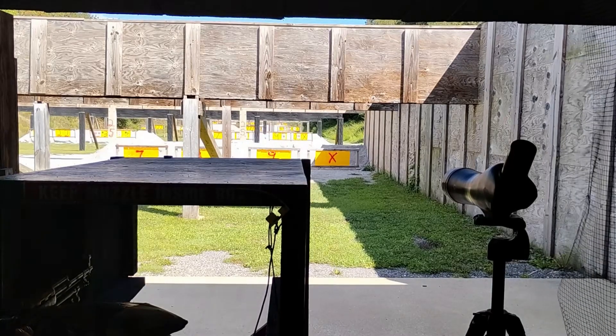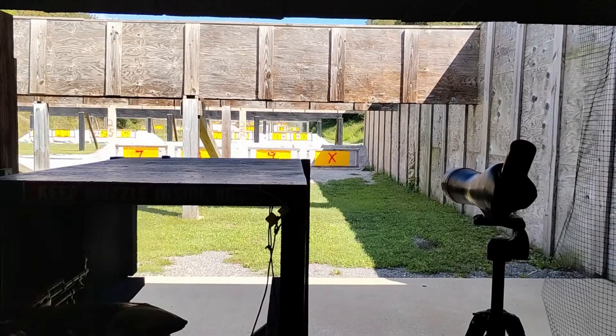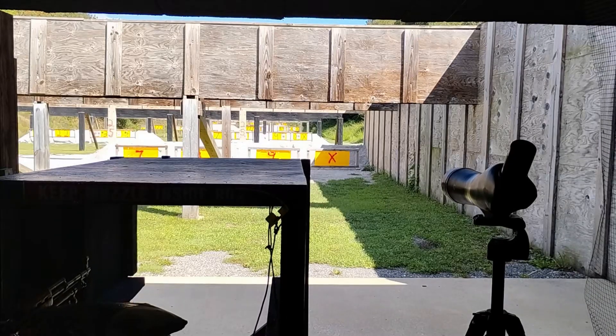At 100 yards I was basically putting the sight near the center, and honestly I'm happy with myself at 100.